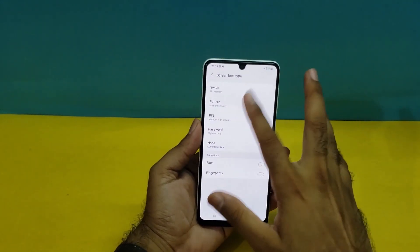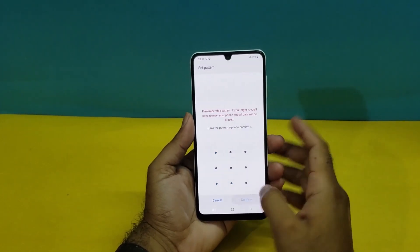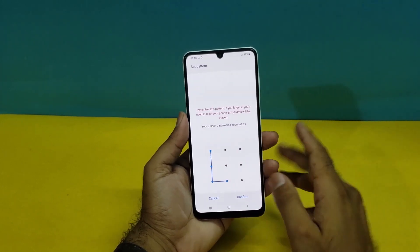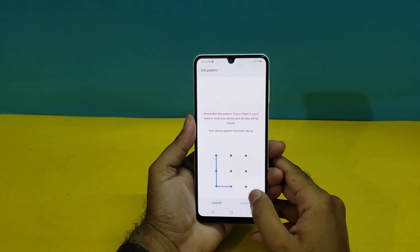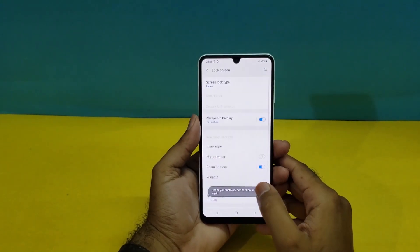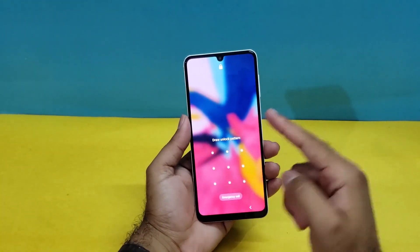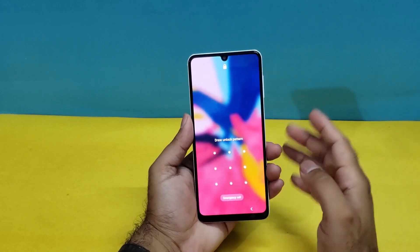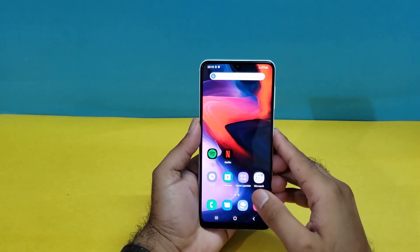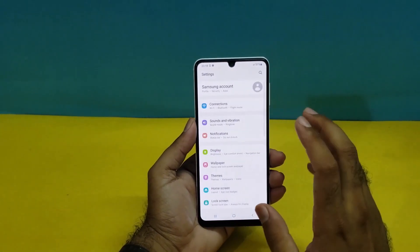Now I'm going to show you how to register the Pattern. It's really simple — you just need to draw any pattern. I have drawn a pattern on my device, and you have to draw the same pattern a second time to confirm it. Now the screen lock is set to Pattern. As you can see, I've locked the device and we have the pattern registered. You can use that same pattern on the Galaxy A22 to easily lock your screen.